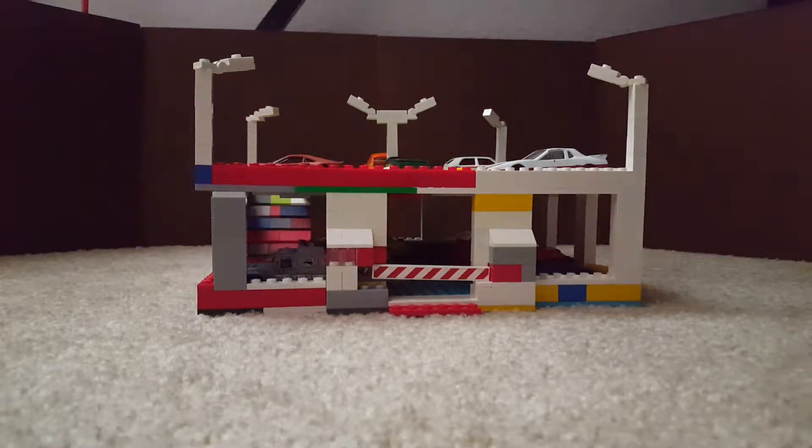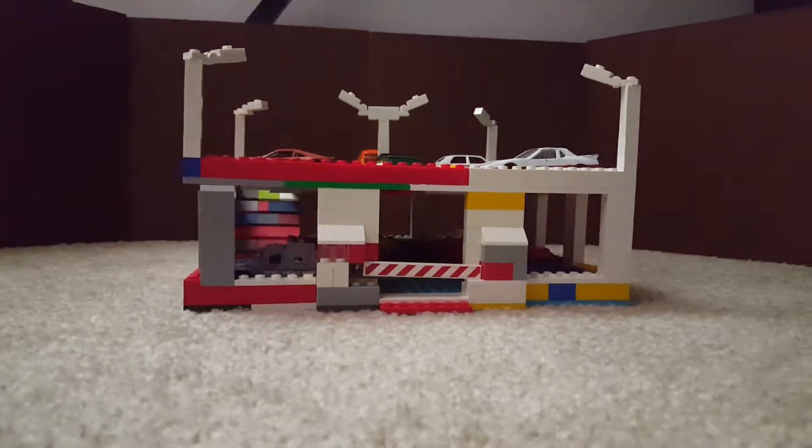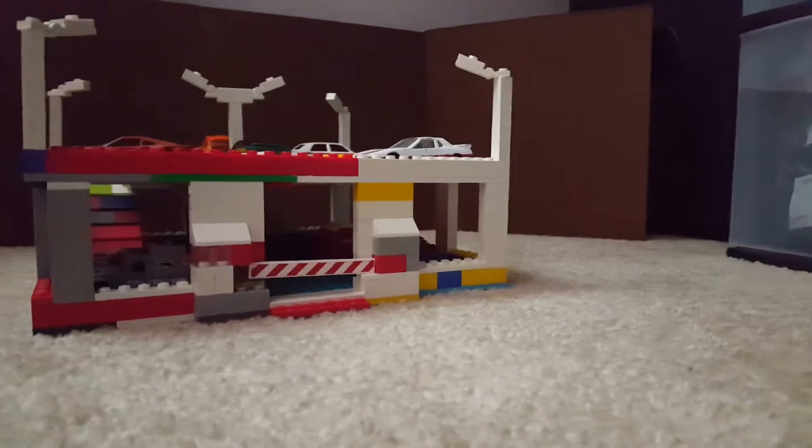Welcome back to N.S. BrickLabs and today we will be taking a look at this Hot Wheels Lego parking garage.